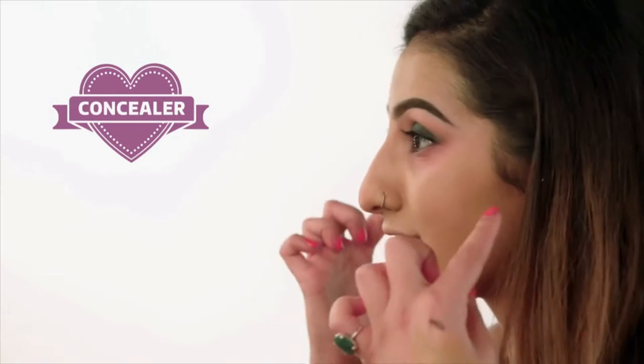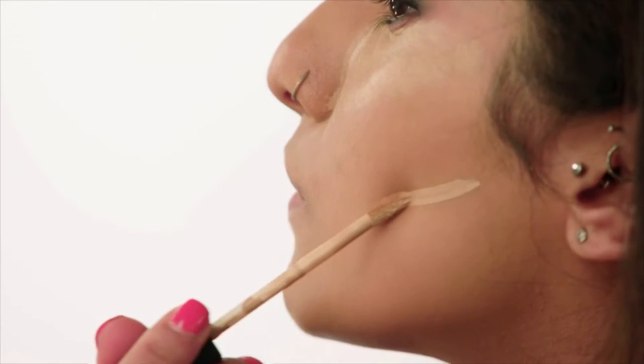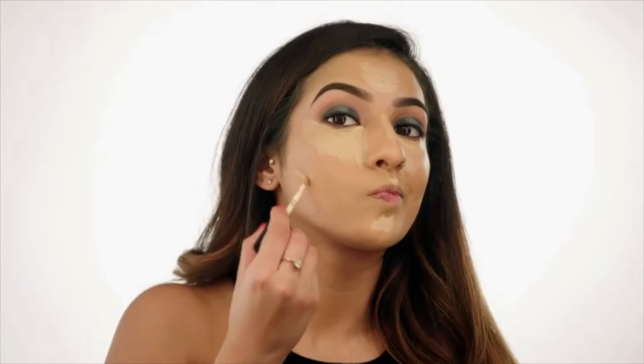I'm going to conceal these dark circles now. I have my NARS Radiant Creamy Concealer. I like to fan it out underneath the eyes, and it goes along the top of the cheekbone as well. I'm also going to take this down the bridge of my nose, on the centre of my forehead, along the cupid's bow and my chin, and also just under where I would contour. Then you just want to blend that all out, making sure there are no lines or streaky marks, patting it into the skin and blending the highlighted areas out.